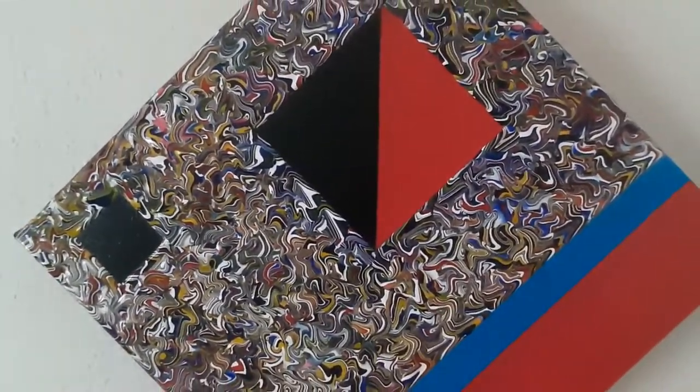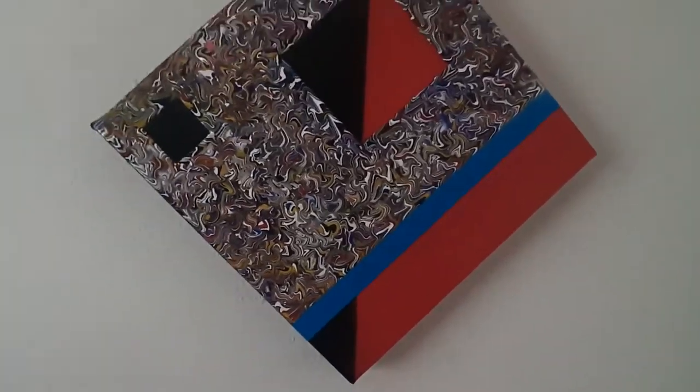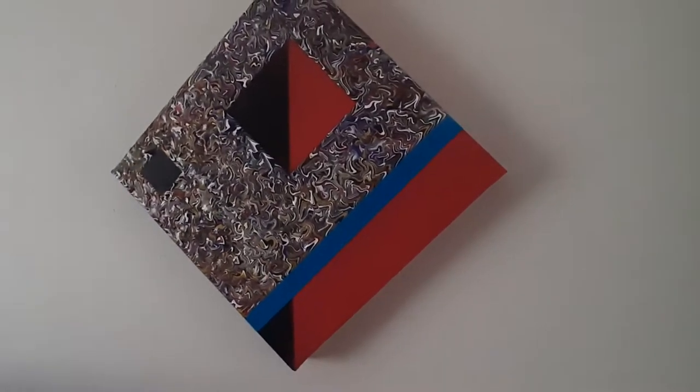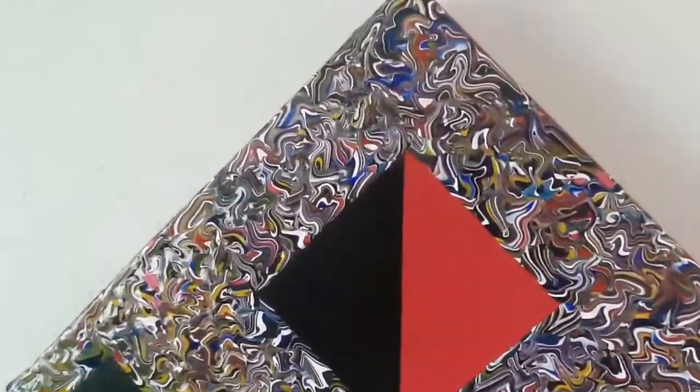Thanks for your time. I hope you enjoyed having a little look at this. I do these pretty much to order, so if anybody's interested in something similar, I'm always playing around with slightly different designs but kind of on the same theme, because I quite like the look of these and they've been quite kind to me.